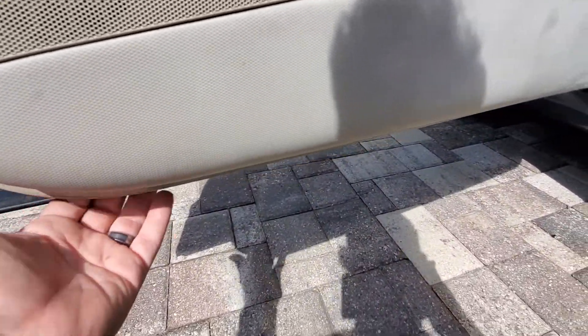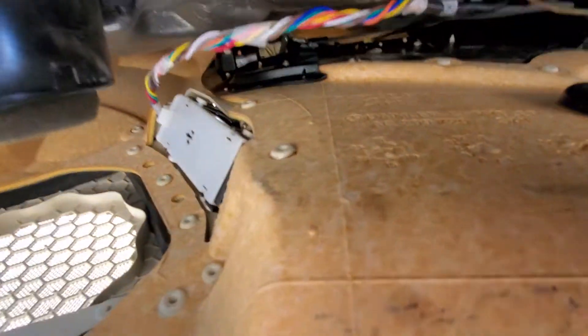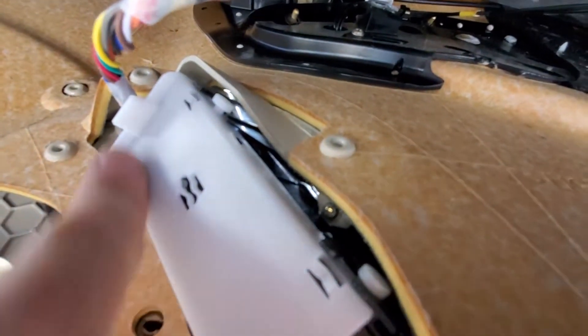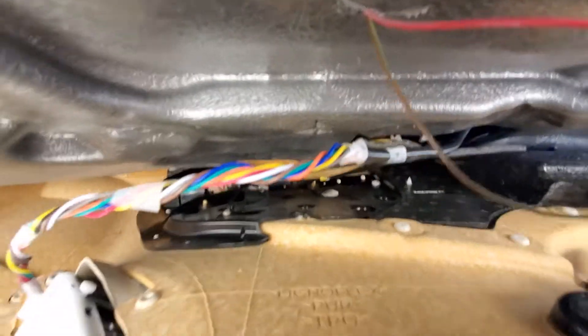Then you merely just pop it from the bottom, and instead of taking off the door panel, you simply crawl on your back — unless you have a lift — and there it is right there. There's a tab right here that you push up on, which we're not going to demonstrate because I've already done it.